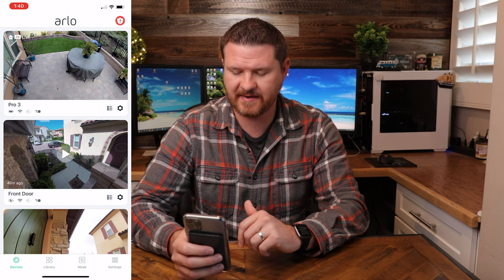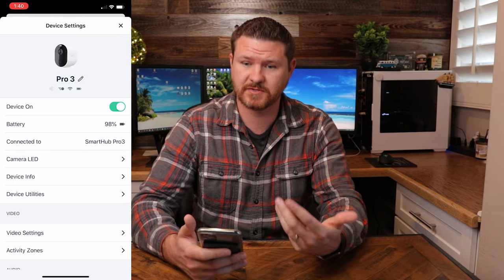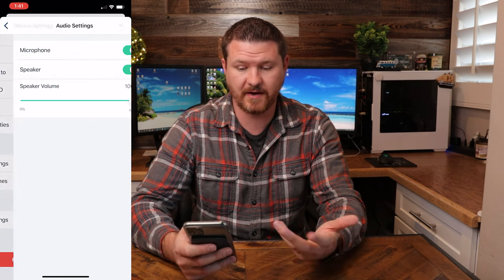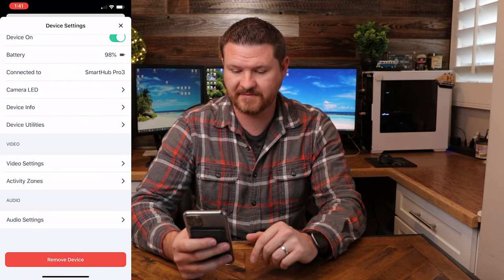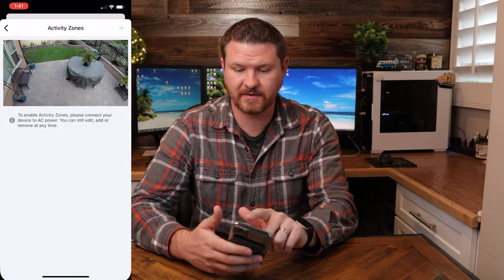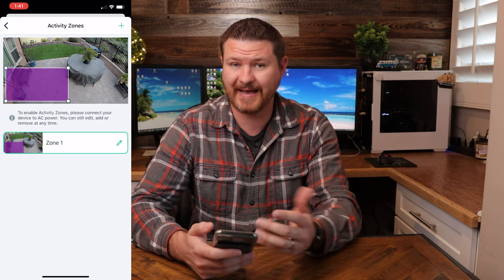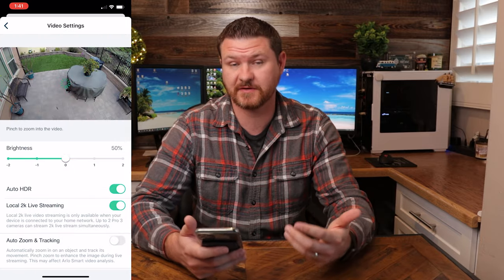To the right of that, we have the gear icon. If you click on that, it's going to bring us into settings. From here, you can turn the device on and off, check battery levels, and device information. At the very bottom, we have audio settings, so you can adjust microphone and speaker volumes. We have activity zones — if you want to set up activity zones, you can click on the plus arrow and move the activity zone to where you want. You can add up to three activity zones at one time. And then the last thing we have here is the video settings.